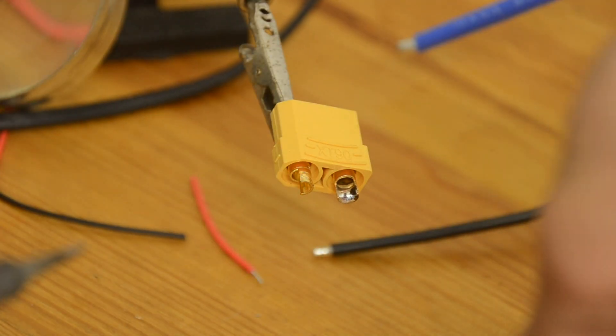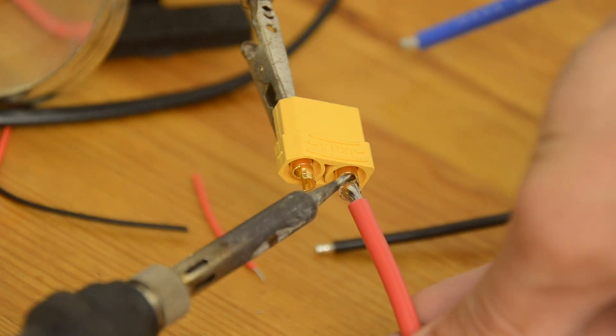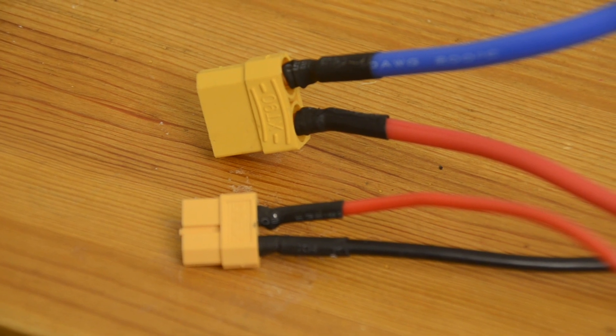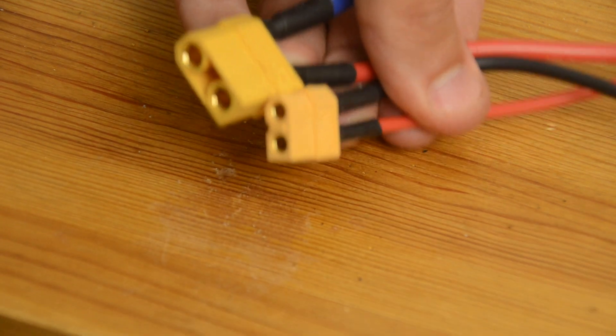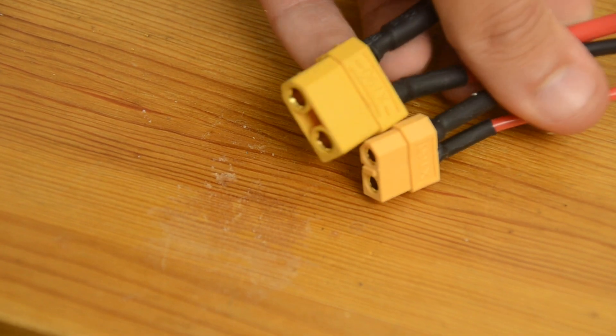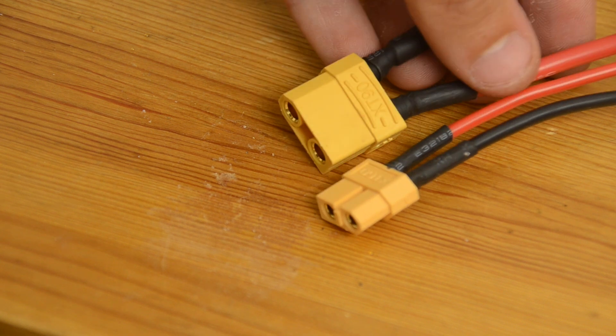Now it's a better idea to put your connectors on first, but I forgot, so I'll just add them on now — that's fine too. I'm using XT90 connectors for the discharge wires and XT60 connectors for the charge wires. XT60 connectors would also be fine for the discharge wires, but this way I won't get them mixed up since they're different sizes. And so now I have a fully functional lithium battery with a BMS.